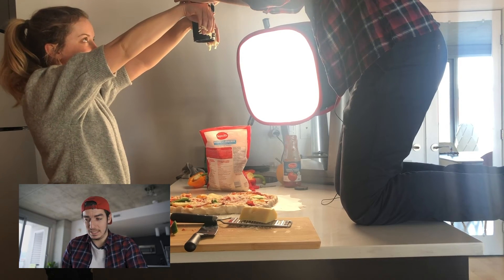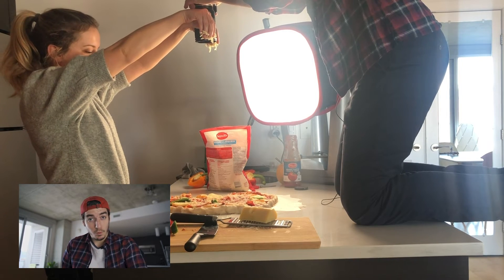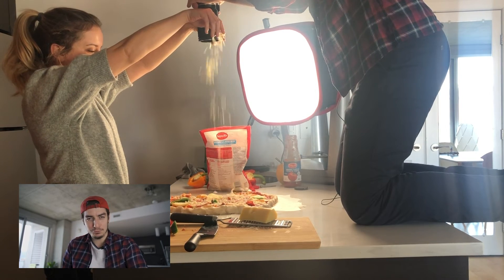And this shot — I clearly had a lot of fun with it. I must have seen it in one of the videos, I don't remember exactly which one. But it looks like the cheese is coming out of your camera and I find the shot pretty cool.